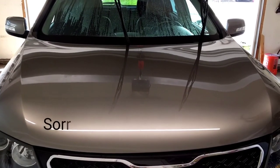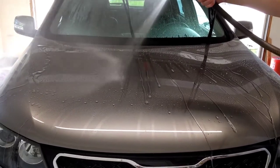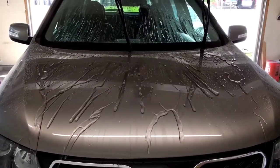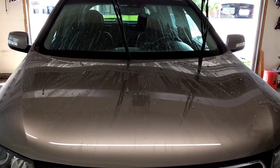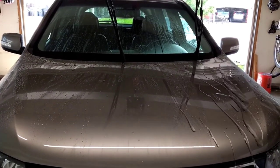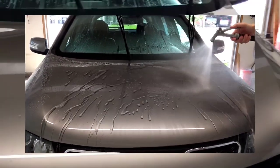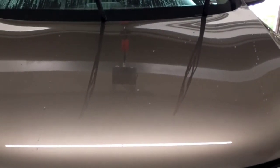Alright, here we go, I'm going to go ahead and spray this hood. It's hard to say if there's any difference. That comes off pretty slick — this is the Mr. Fix section. Let's look at the C Quartz. We'll do a water sheet test and see how it sheets off the surface.